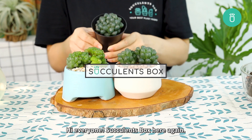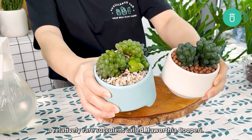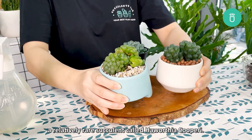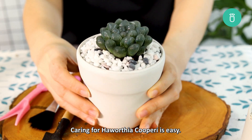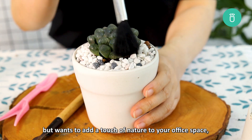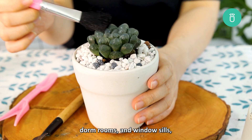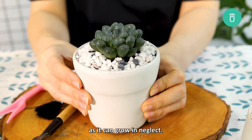Hi everyone, Succulents Box here again, and today we will show you how to properly care for a relatively rare succulent called Haworthia cuprae. Caring for Haworthia cuprae is easy. In fact, if you are someone who loves to travel a lot but wants to add a touch of nature to your office space, dorm rooms, and windowsills, then this is the most suitable plant for you as it can grow in neglect.